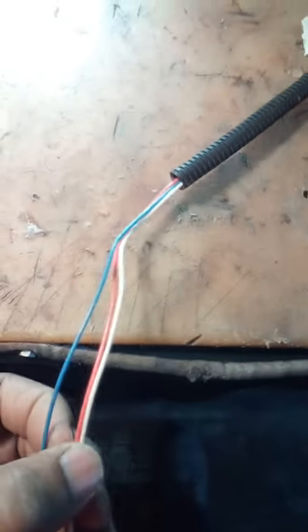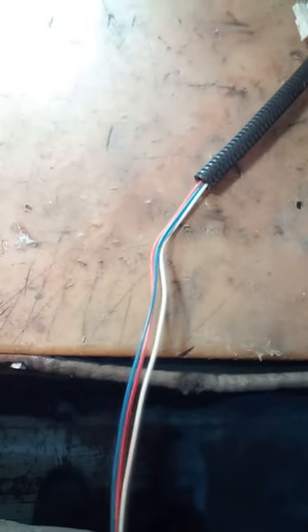Here we have a three-wire lid switch. These lid switches usually come on Whirlpool, Maytags, Crossley, Admiral, and a few others. I've come to do this with a lot of my machines now because I called for a price on this three-wire switch and you have three wires: blue, red, and white.